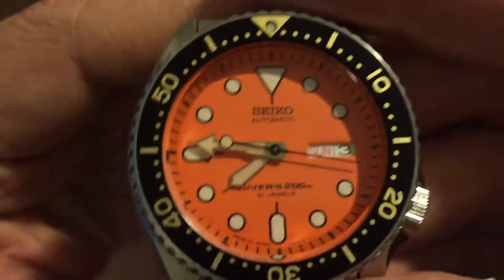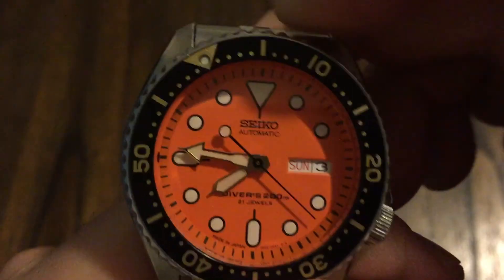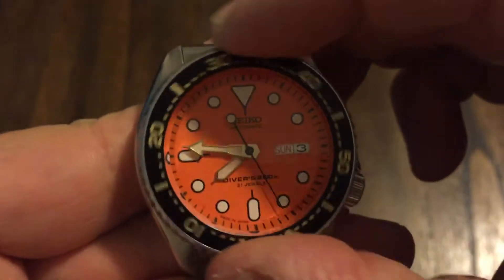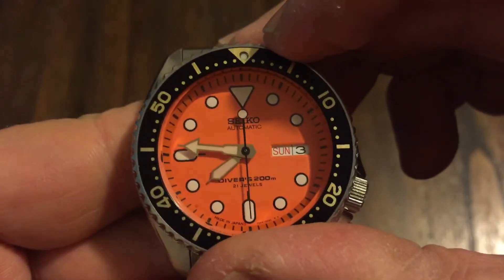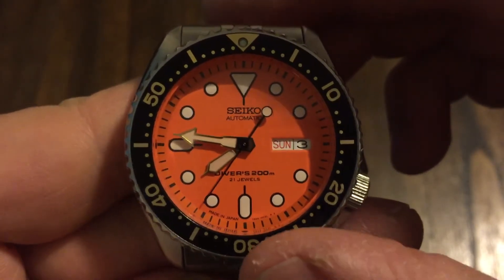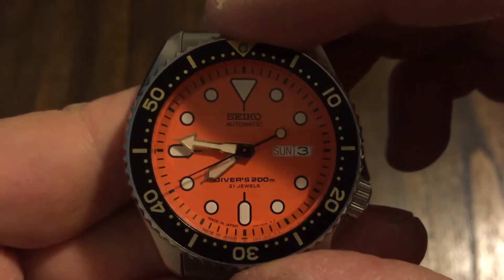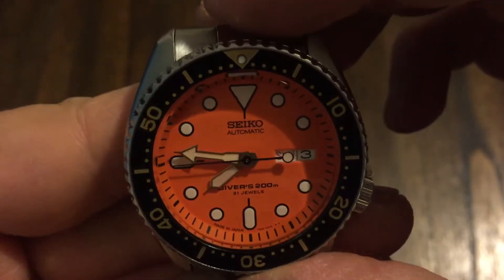On this one, the bezel lines up pretty good. If you look at this watch — nice bezel action there. It's skewed just a hair to the left, but look where the 30 is, look where the top is — it's pretty well lined up. This is a good one, and that's hard to find sometimes.